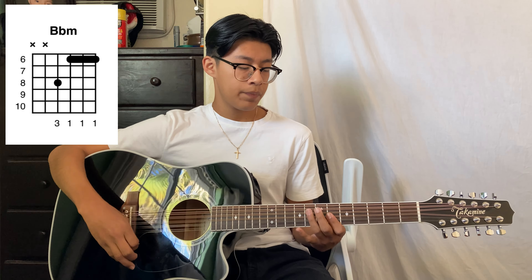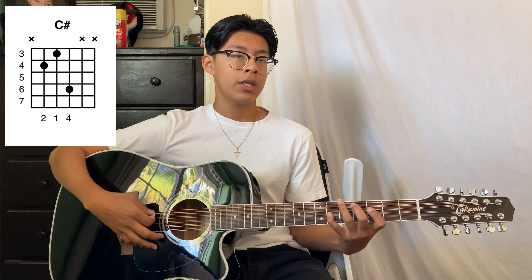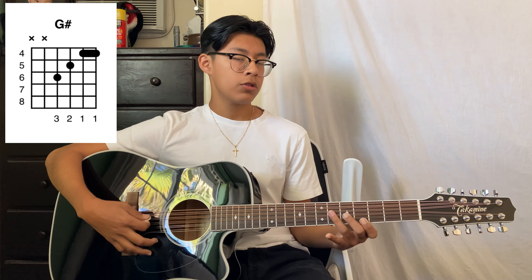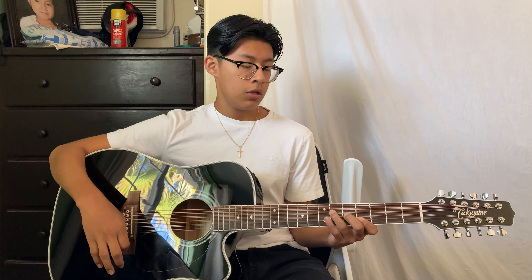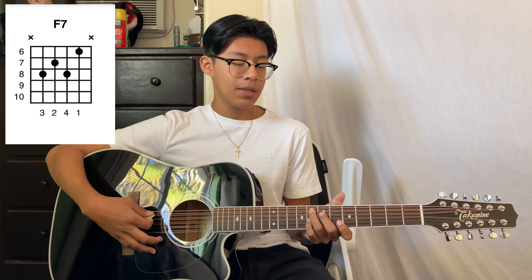We're going to use: La Sostenido Menor, Do Sostenido, Sol Sostenido, Re Sostenido Séptimo, and Fa Séptimo.